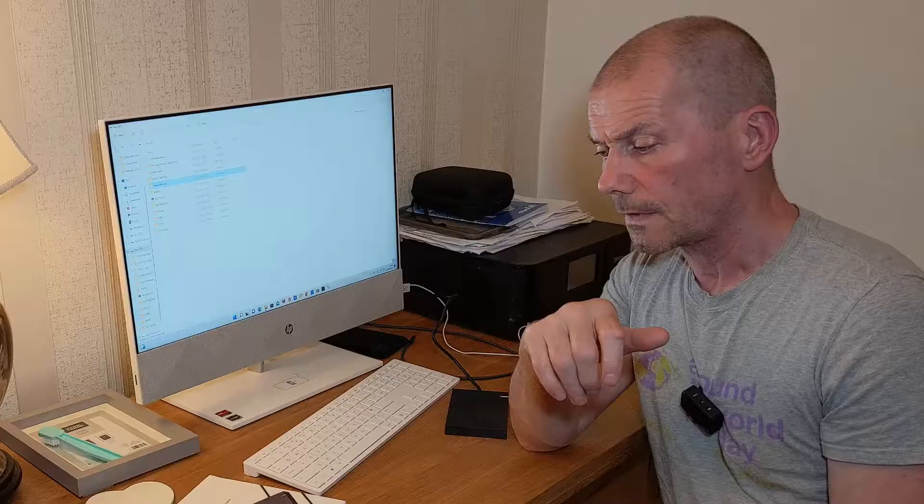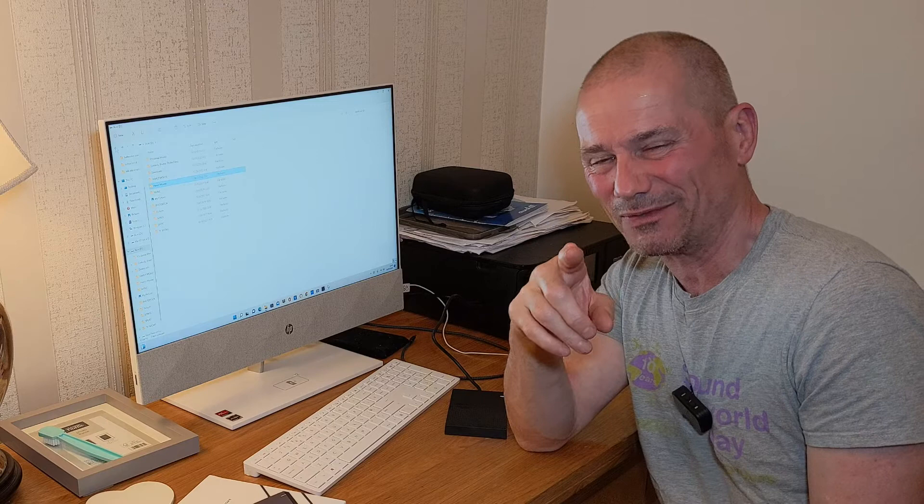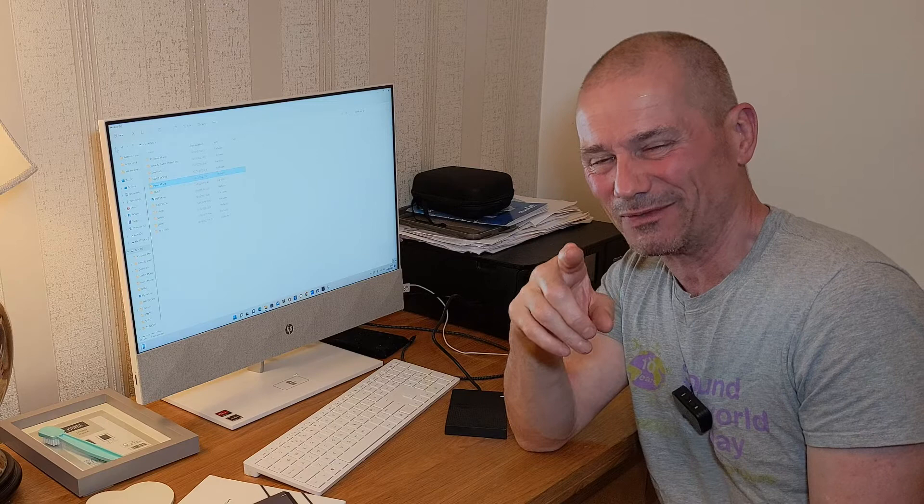The Ugreen enclosure has been working well. If you liked the video, give it a like and don't forget to subscribe. Thanks for watching — I'll catch you in the next video.